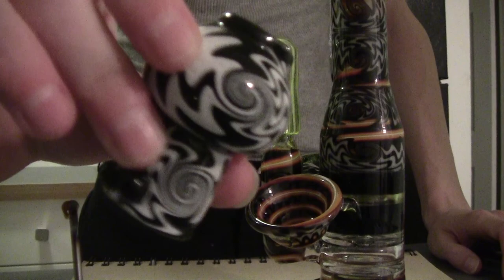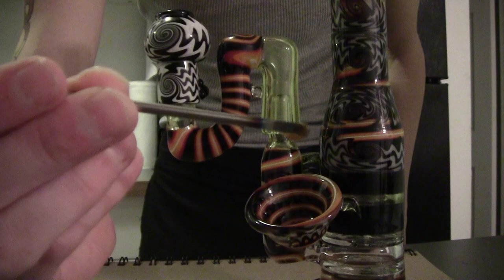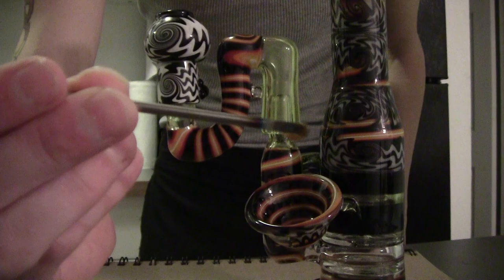Nice black and white dome that matches with it. The white on this one doesn't glow, but it's still matching line work — this one's made by KJ over at Zob. Got a nice dab. Cheers everyone.